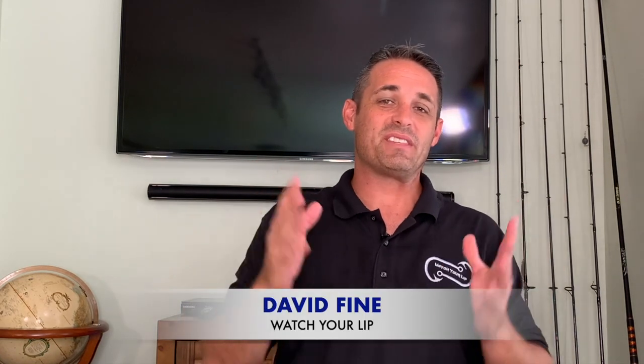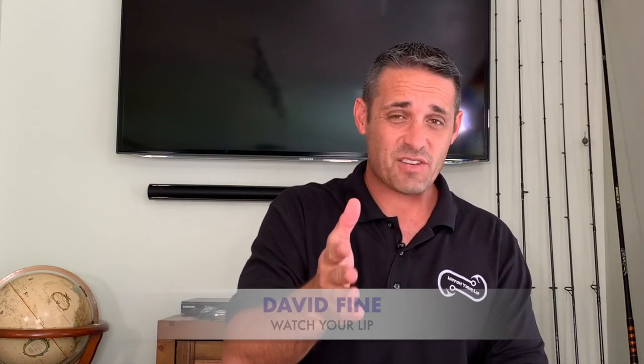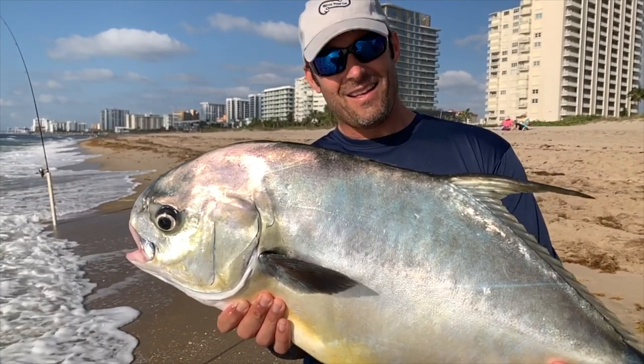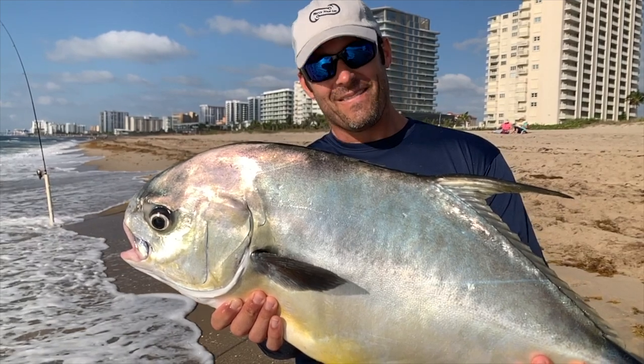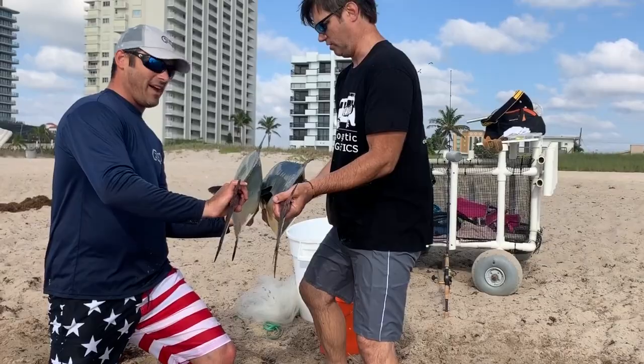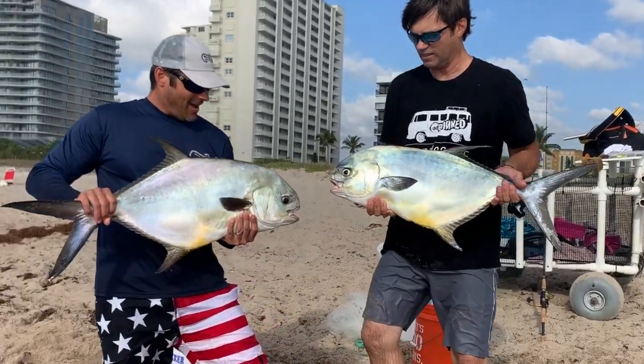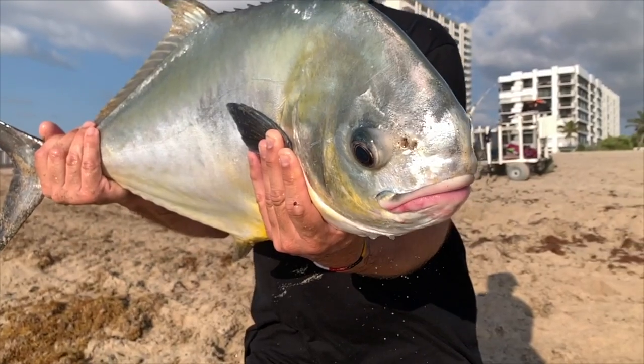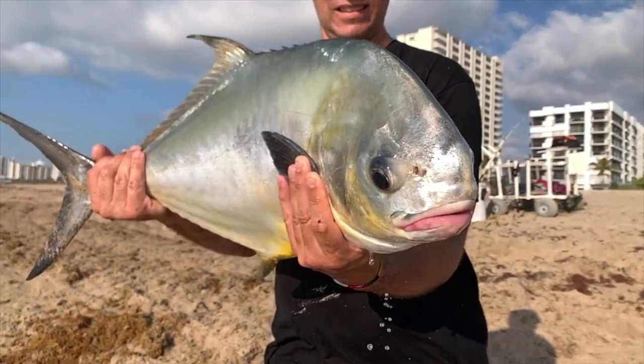Hey guys, David Fine from Watch Your Live. This is our beach fishing fast fish how-to series. We're going to teach you how to catch big fish from the beach and be successful. Today we are going to teach you how to catch a permit from the beach. Most fishermen spend their entire lives trying to catch a permit and they never do. Get ready for this video — we are super excited about this fish.